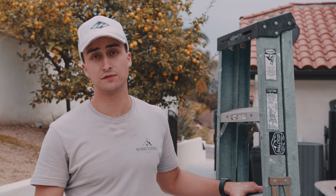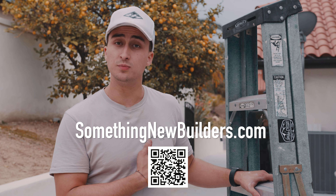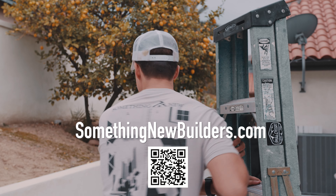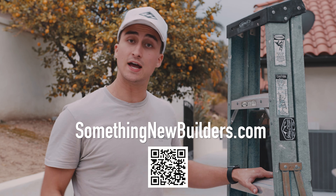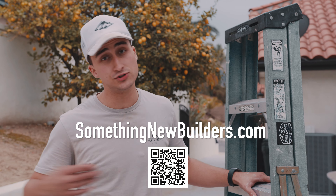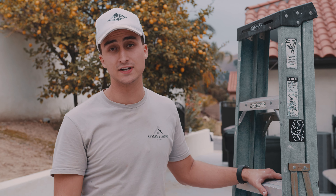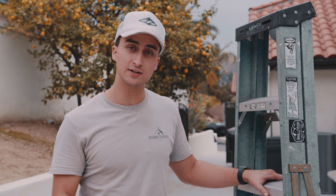Thank you so much for watching this video. To support and help us film other videos like this, simply go to somethingnewbuilder.com and purchase one of these shirts. If you can't afford that, simply subscribe, share the video with others — that helps us fund incredible videos like this. So stay tuned for the next one, and thanks for watching.